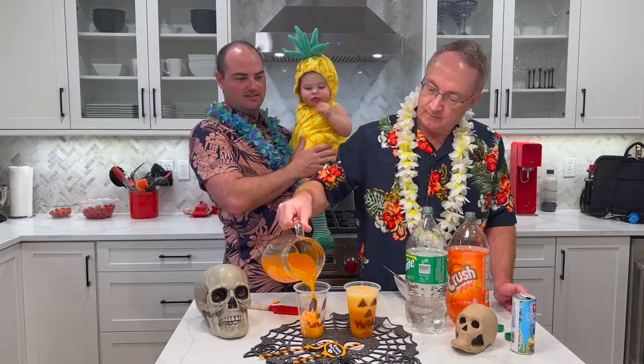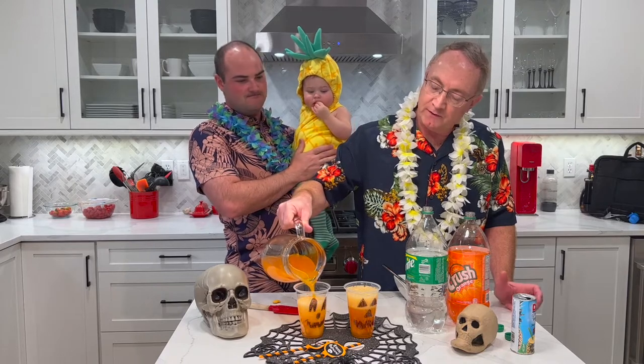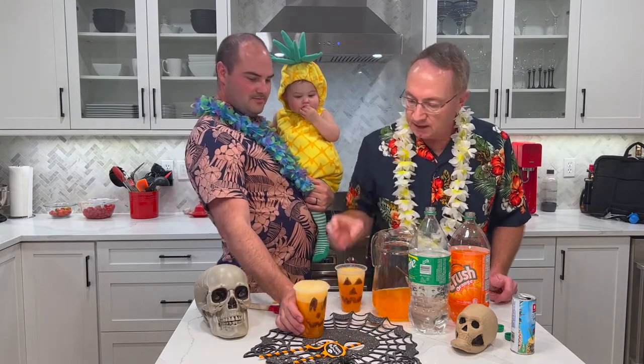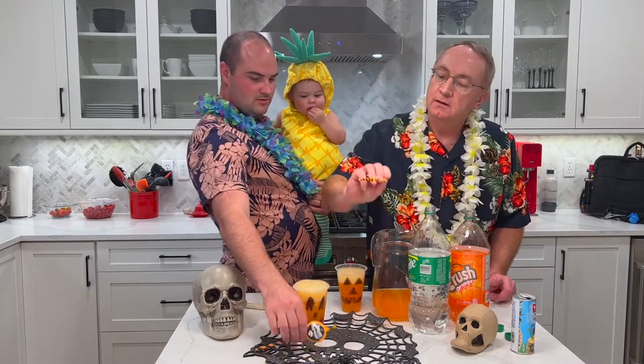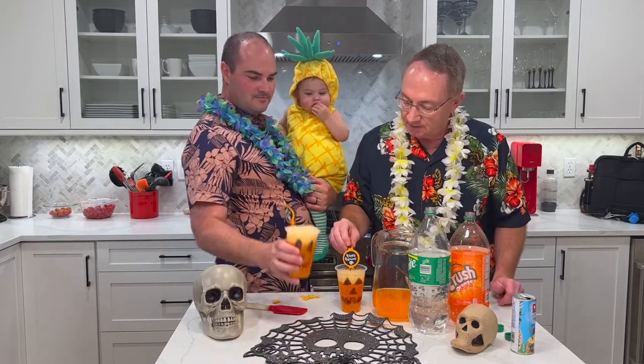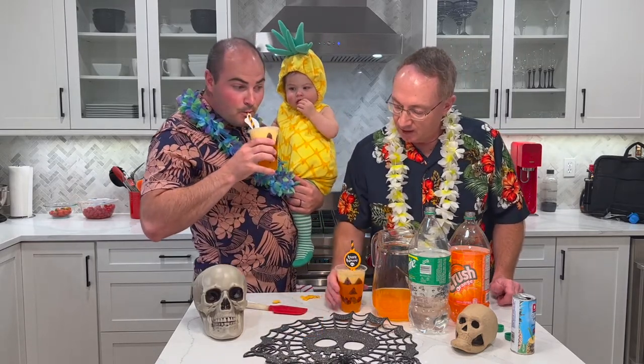If you wanted adult beverages, you could add some vodka or rum, but this is a family-friendly one. When you pour the drink in, the jack-o'-lantern faces should show up more on the cups. And of course we've got some fun straws — these ones say Happy Halloween.